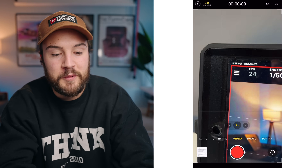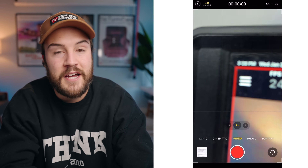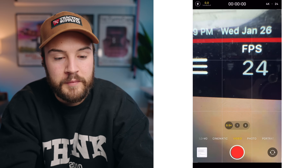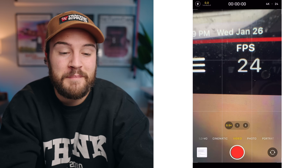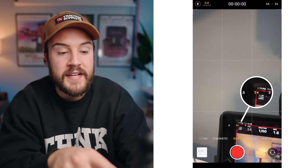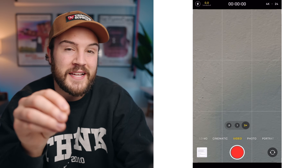If you want to use macro mode, go to the 0.5 and use that lens. For example, if you're getting a closeup shot on the wide lens and it goes out of focus as you get closer, just hit 0.5 to turn on macro mode and you can get incredibly close. To go back to your normal wide lens, hit 1X, and if you want to zoom in, hit 3X for the telephoto lens.